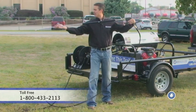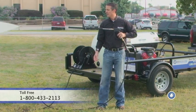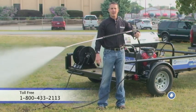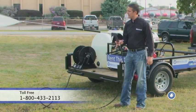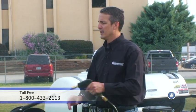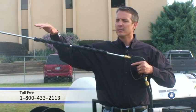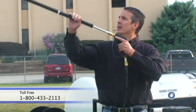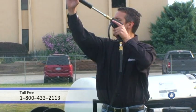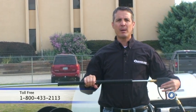Let me try it again. There we go — that's exactly what I want. I want to be able to hold the trigger at the bottom and have that wand hold itself up. Now I can wash all day; the wand's weight is balanced. The pressure from the gun is actually holding it up. I can wash above my head, I can wash low. Real easy to operate now.